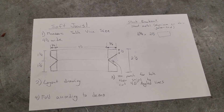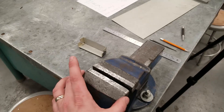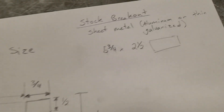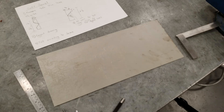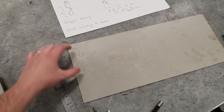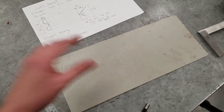First thing you need is some material. We're gonna be creating ours according to this shape, based on how wide the actual jaw is — ours are about four inches but we're gonna make them about four and a quarter so there's a little bit of overhang. You need a piece of sheet metal that is five and three quarter inches by two and a half. I'm going to lay out three, but I'll show you how to make one. We want to utilize our sheet metal as best we can so we are not wasting.